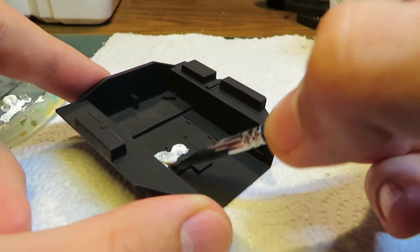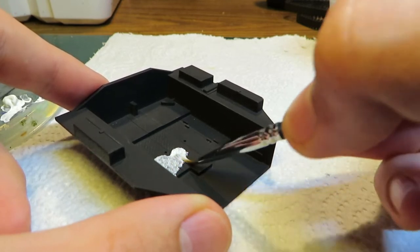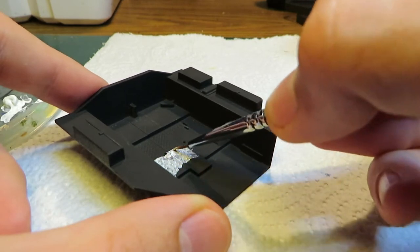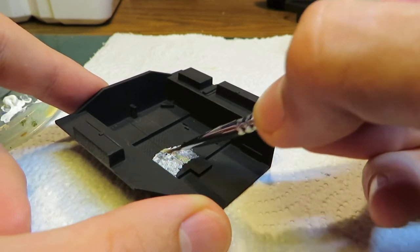To start off I painted the main interior piece white. Most tank interiors in the real world were this color, as it helped with visibility on the inside of the tank. Personally, I recommend spray painting or airbrushing this piece white. Why I decided to use such a small brush is beyond me.